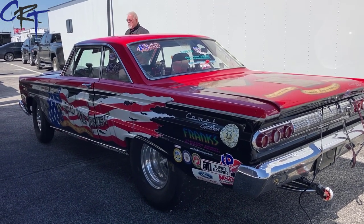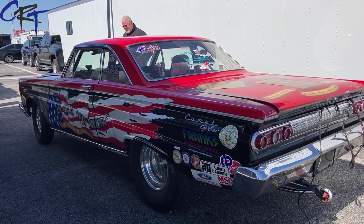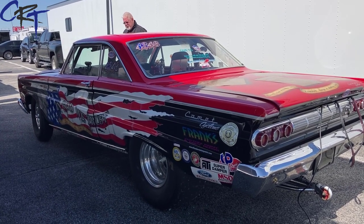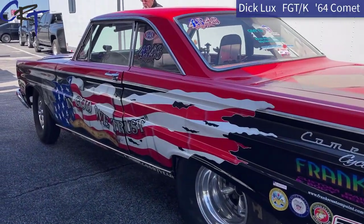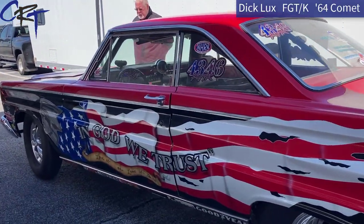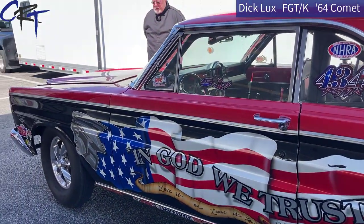Anybody that's been to a drag race knows that racers are definitely not shy when it comes to expressing their patriotism and love for America. And you would be hard pressed to find any car that shows that more than this car, this Comet of Dick Lux. 'In God We Trust' on this side of the car.